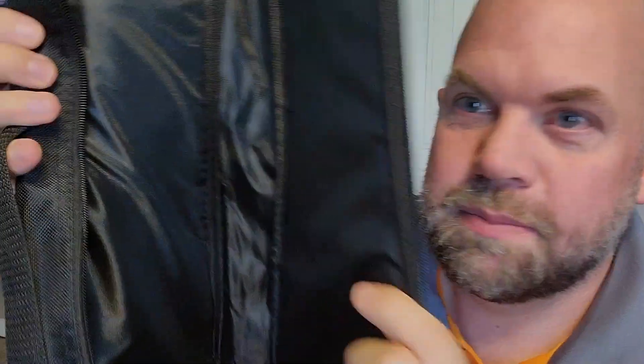The cool thing with this ukulele is it does come with a gig bag that has a pocket on the outside for your strings and for music. It's padded on the inside. It also comes with a starter pack that has some really cool things that don't normally come with starter kits for ukes.